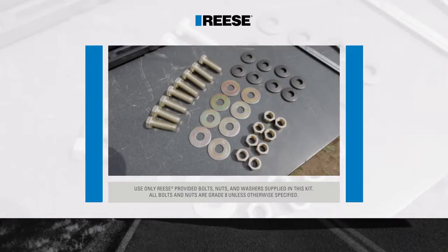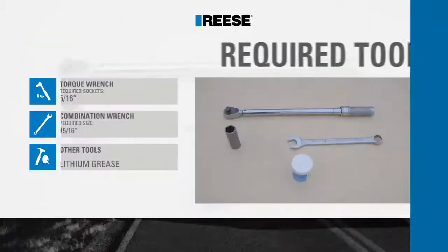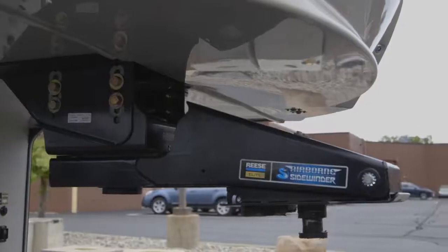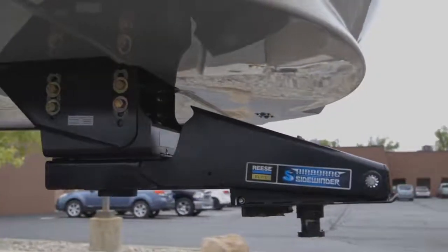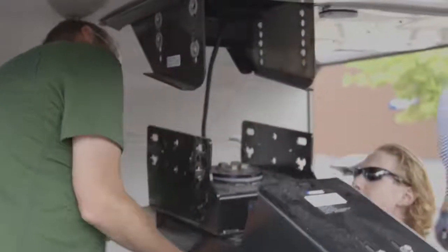Before beginning the installation, be sure to familiarize yourself with all the parts included in the instructions. During this installation we'll be using the following tools. Begin the installation by removing the safety lanyard breakaway switch and original equipment manufacturer pin box from the 5th wheel trailer.